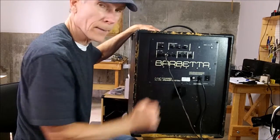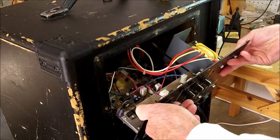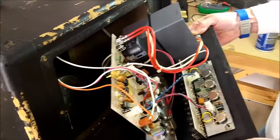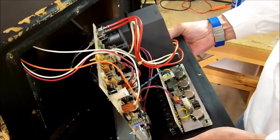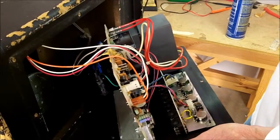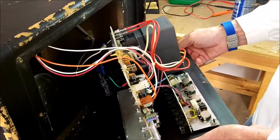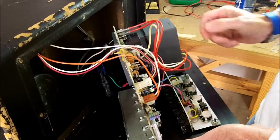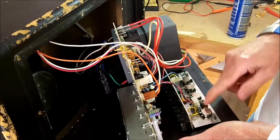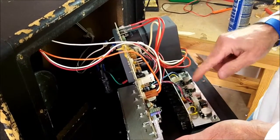So we're going to take this back panel off and take a look and see if we can fix that. I'm removing the back panel here with the electronics on it, getting it out where we can work on it. I'm going to leave the wires attached to the speaker and the units inside. Now these are the four pots that are scratchy here on the back panel — the volume and the three EQ pots.